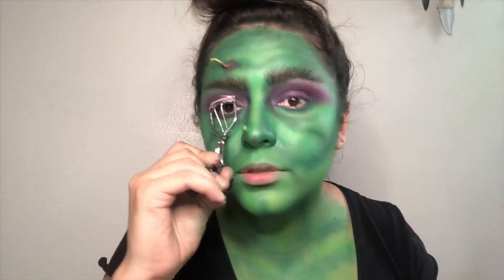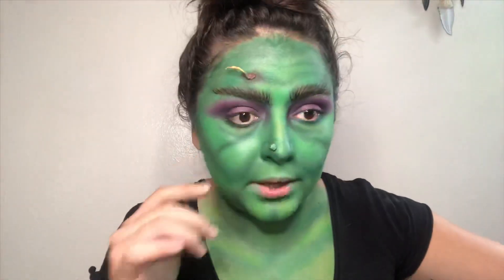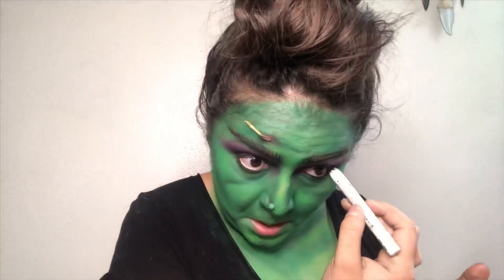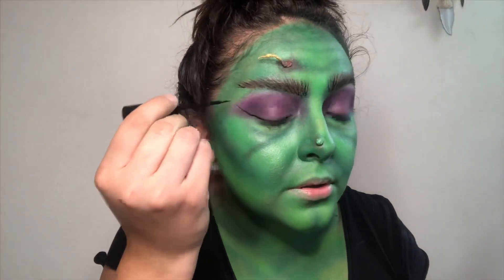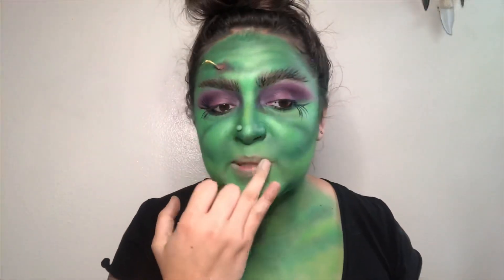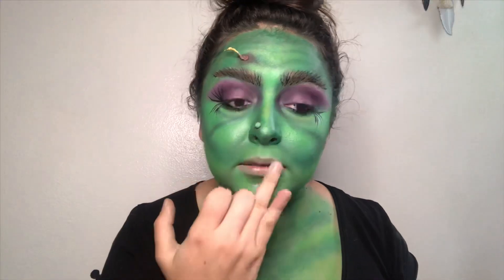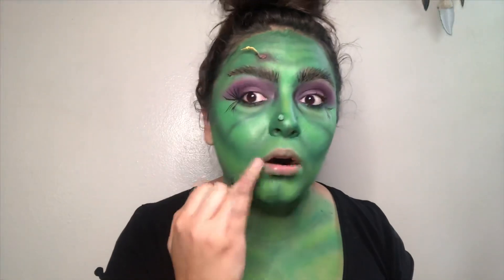I'm curling my lashes. Mascara. I am going to put black in my waterline — much better. And I'm going back with that eyeliner to make some wings. For the lips I really want to do a black lip — I'm going to put chapstick on first and then go with the dark brown and pat it all over my lips.